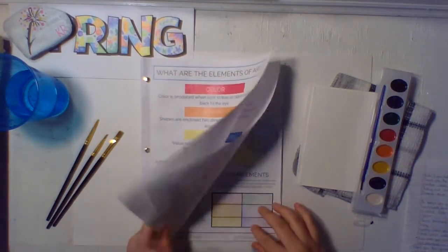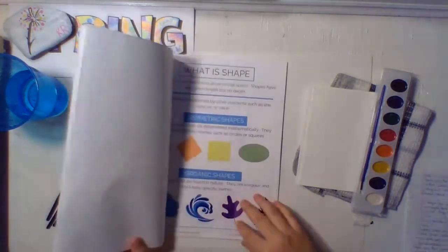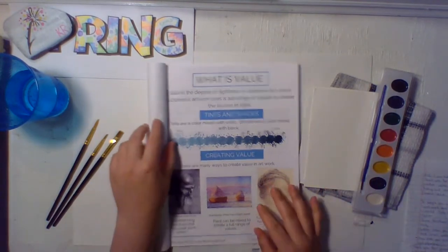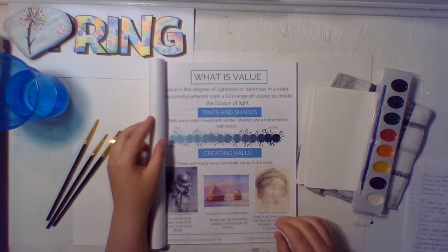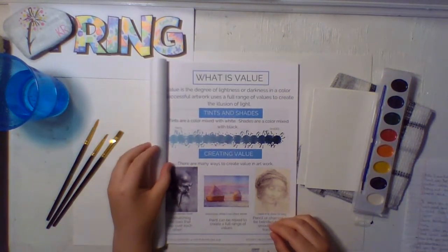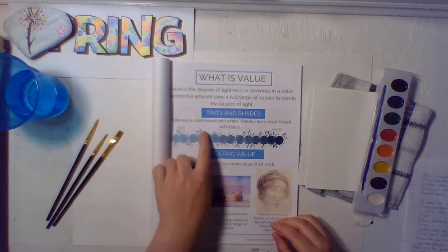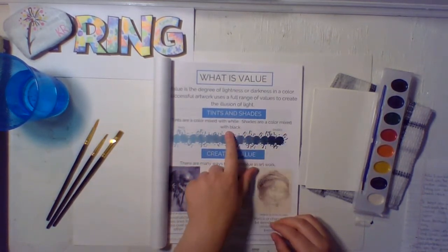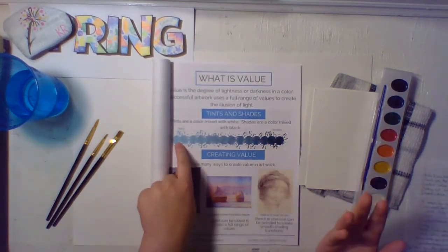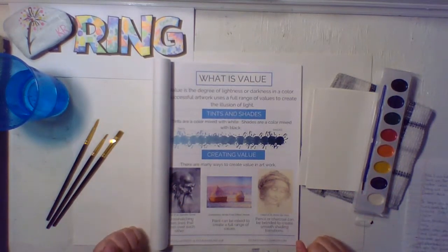First thing first, let's open up. We already got color done, we got shape done, and now we are on value. Value is a degree of lightness or darkness in a color. Successful artwork uses a full range of values to create the illusion of light. Tints and shades — tints are a color mixed with white, and shades are a color mixed with black.